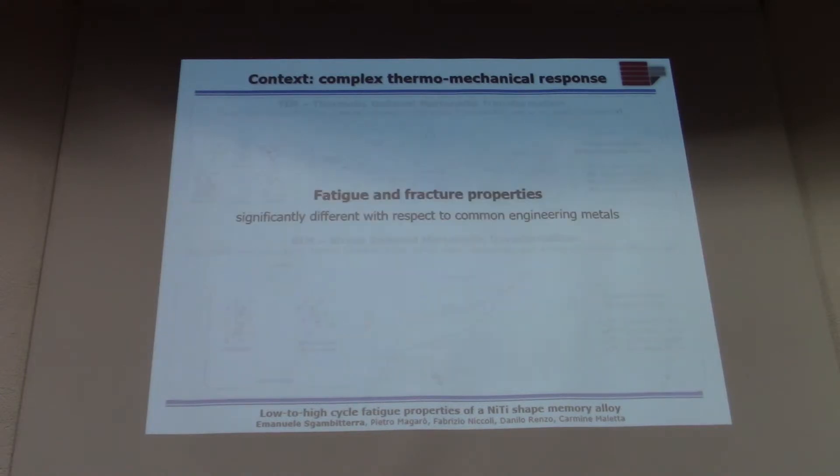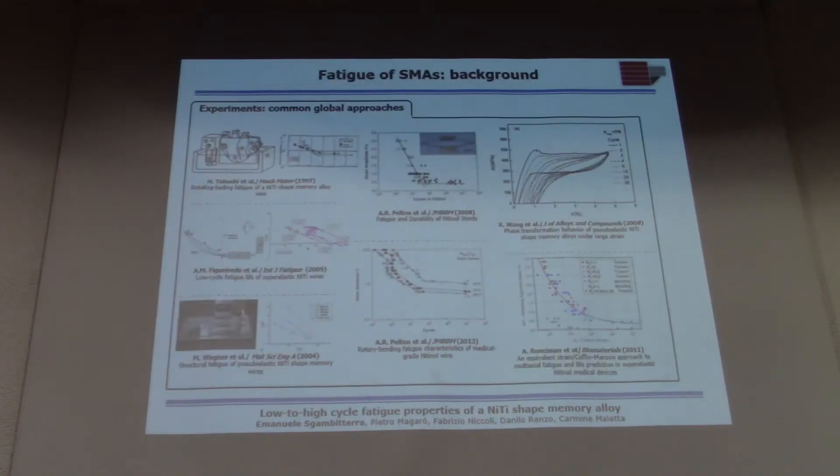The fatigue and fracture properties of this material are also very complex and not easy to study. Regarding fatigue, many people have tried to analyze the mechanical behavior of this alloy by performing several experiments, like rotating bending tests on wires using diamond-like shaped samples, because this material is typically used for biomedical applications like the realization of stents.